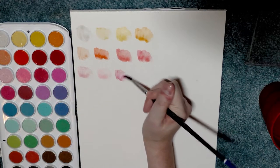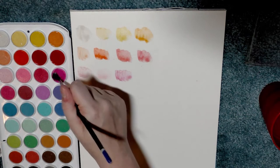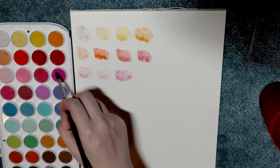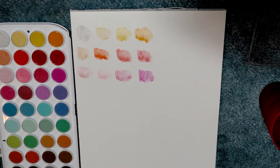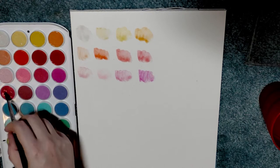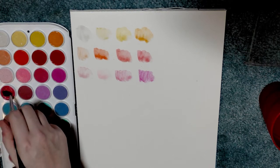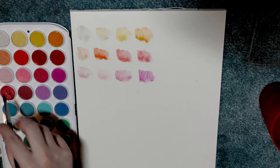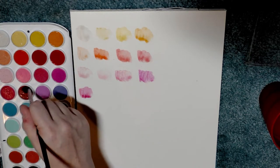I also reviewed a kit by Talons, which was very similar to these and to the Artist's Loft. You can check out that review also at natosoup.blogspot.com — just search for Talons, T-A-L-O-N-S, in the blog-specific search bar.